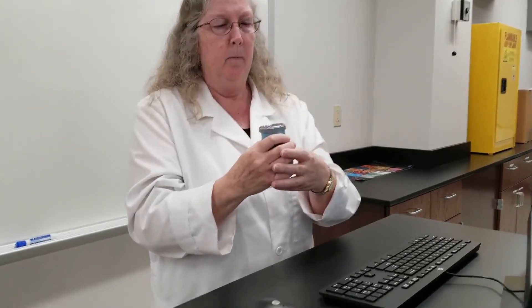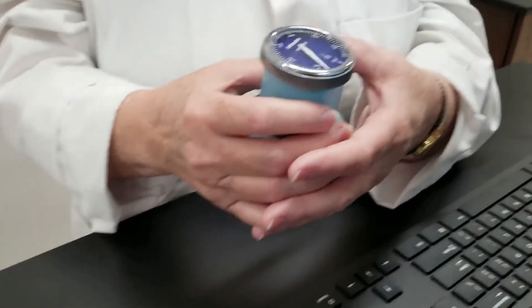This will be the IRV, the inspiratory reserve volume. I'm going to be breathing deeply, take a deep breath, but then exhale normally without forcing it out. The number is about 500.